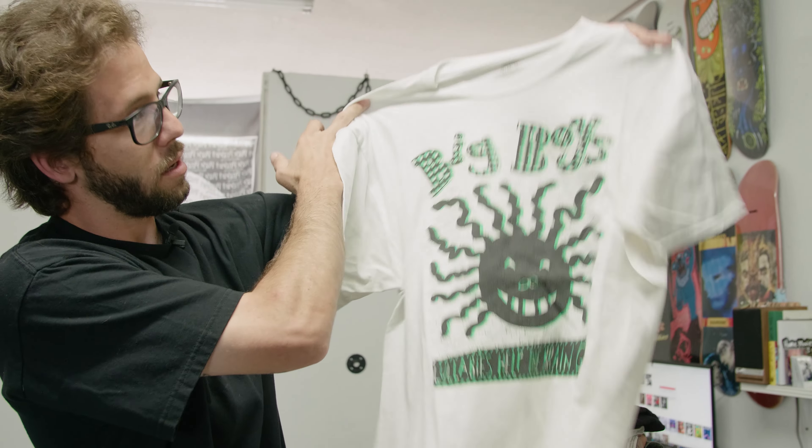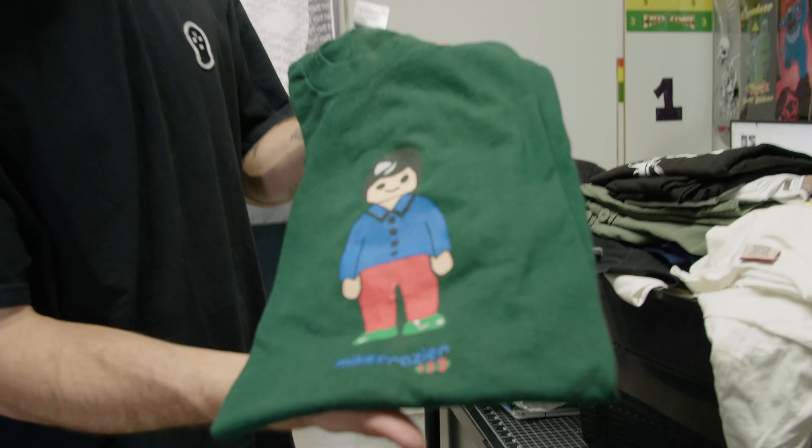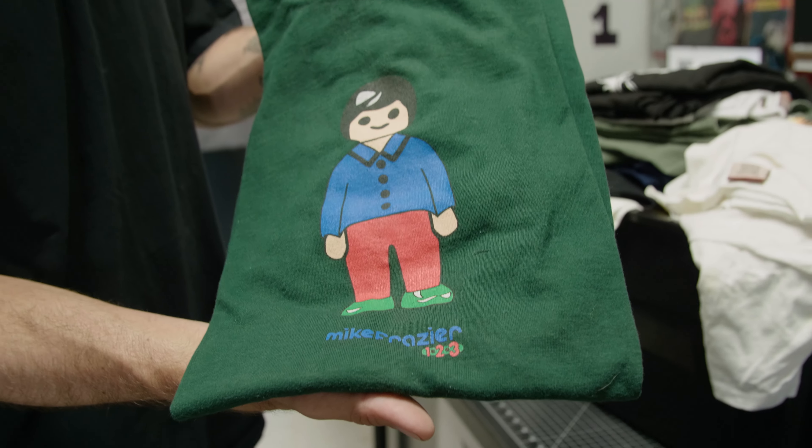A little history lesson. Big Boys — dope band. This graphic is what inspired the old Santa Cruz graphic up there. This one's dope too — another one from Tony from when Mike Fraser rode for Birdhouse. Just dope little Lego Duplo. That's the thing — there are stories that go with every shirt and most times it's something sentimental. Yeah, t-shirts are the best.